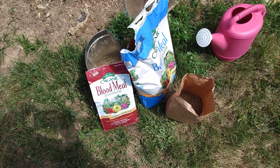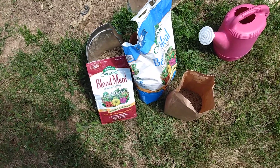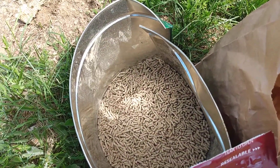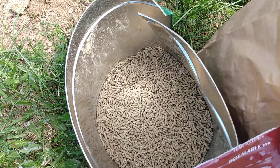Welcome back folks. I want to show you the organic fertilizer I'm going to be using this year, which I make at home. What I've got here is rabbit pellets as a substitute for alfalfa — you can buy alfalfa pellets.